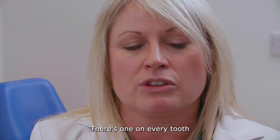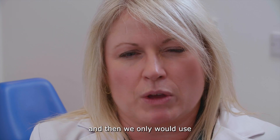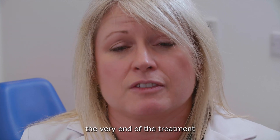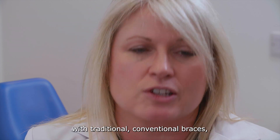There's one on every tooth — we normally start on the first molar to the first molar on the other side. We only use elastics towards the very end of treatment to just kind of finish it all off, but there aren't the elastics that you would see normally with traditional conventional braces.